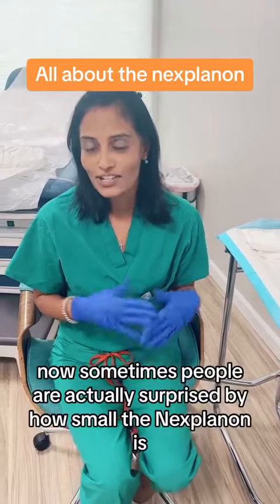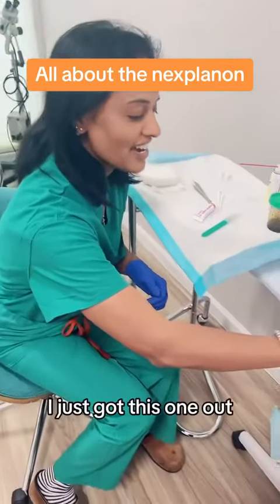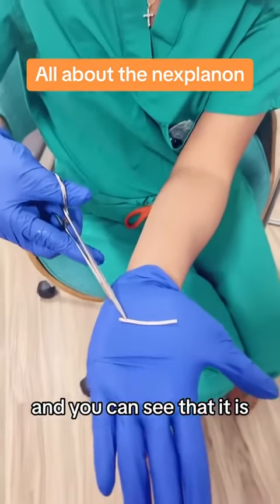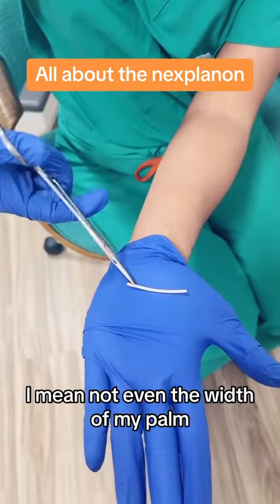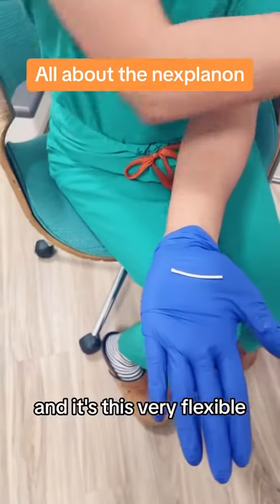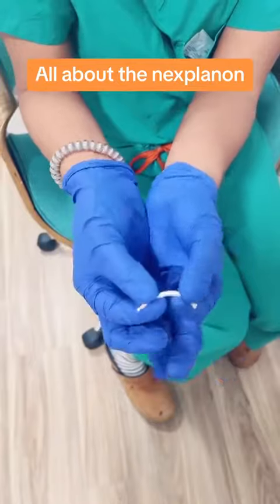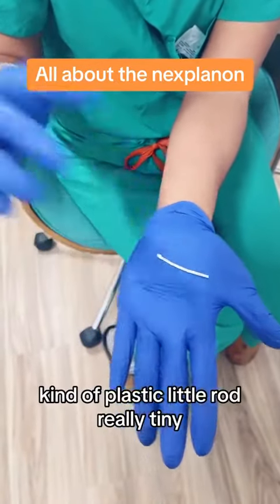Sometimes people are actually surprised by how small the Nexplanon is. So let me show you — I just got this one out and you can see that it is not even the width of my palm. It's really tiny, and it's this very flexible kind of plastic little rod, really tiny.